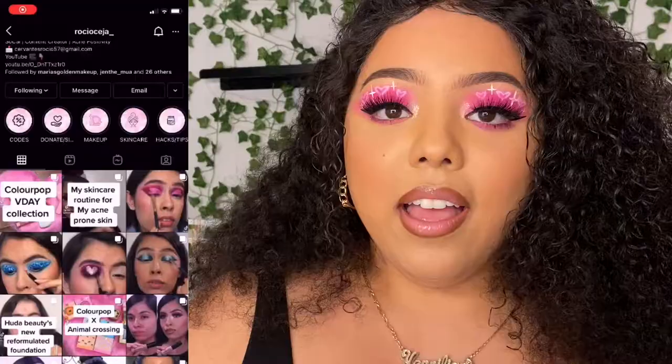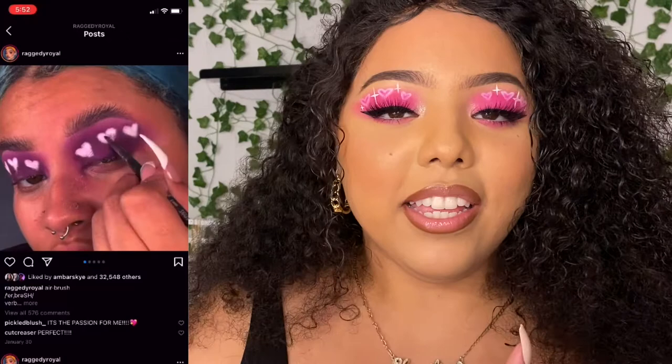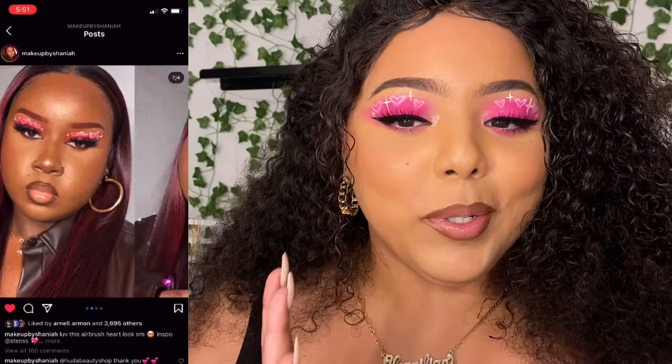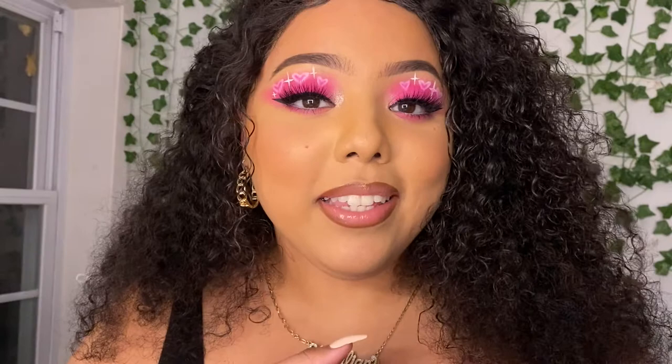I saw Rocio, Lauren, Shania, and I believe Steny — I hope I'm saying her name right. I believe Steny is the creator of this cute little look. I'm gonna put all of their Instagrams in a box right here so y'all can go check out their looks and profiles, because they're all amazing, beautiful — chef's kiss. Keep on watching to see how to get this look, and don't forget to like, comment, and subscribe.